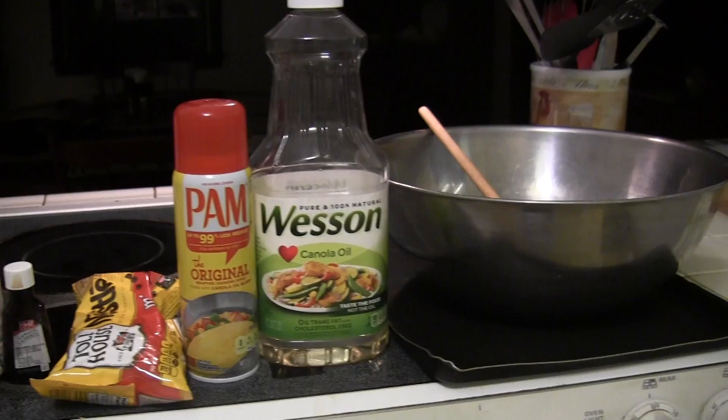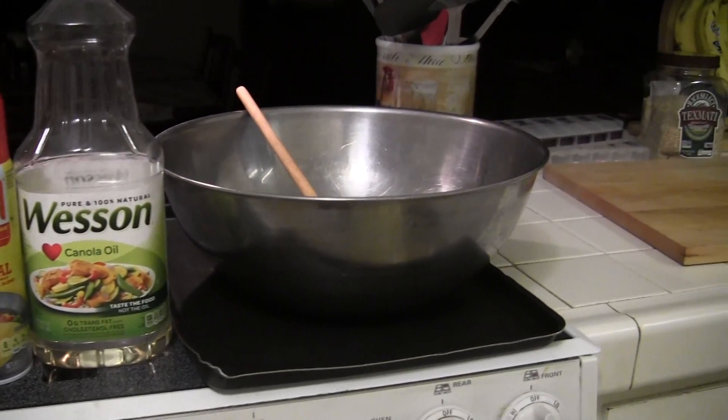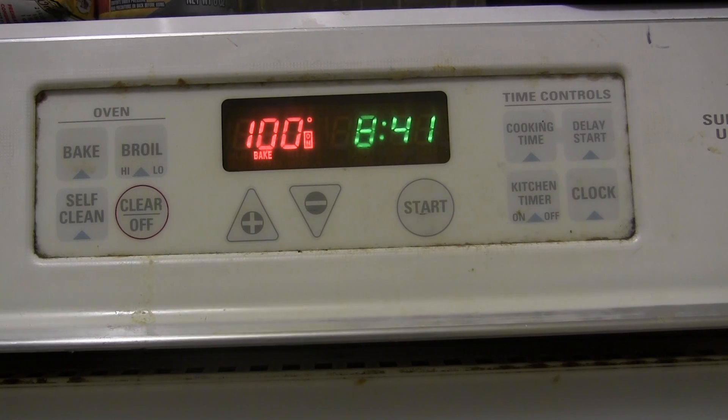You will also need cooking spray, one teaspoon of baking soda, a bowl, a baking tray, and something to mix with. Next, preheat your oven to 350 degrees.